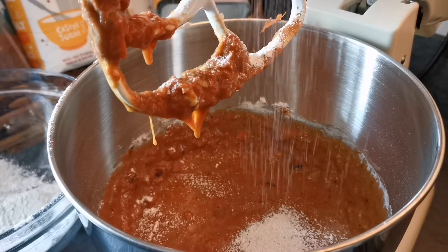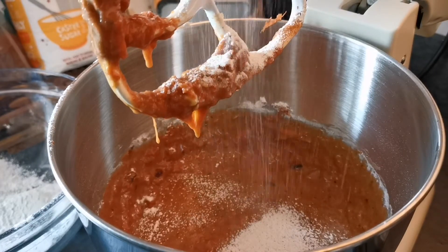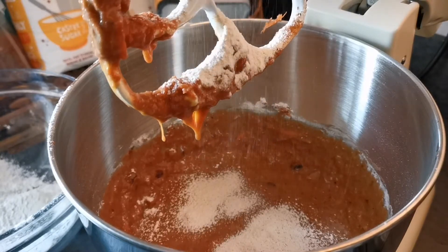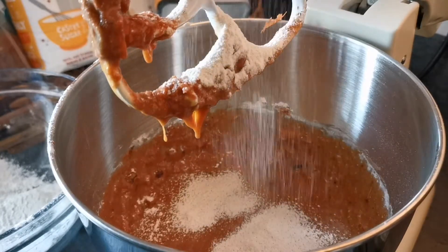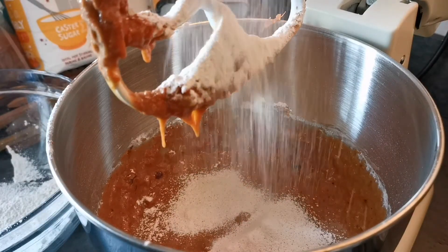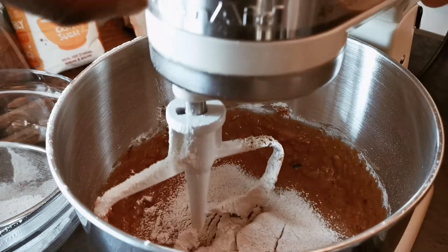This is how it's looking with half of the flour and dry ingredients mixed in. Now I'm going to sift in the other half of the dry ingredients and give that another good mix. Once again, you don't want to over-mix this — we want the cake to be light and airy and fluffy, so don't over-mix it.